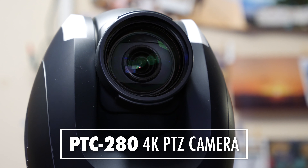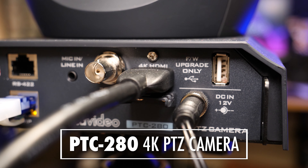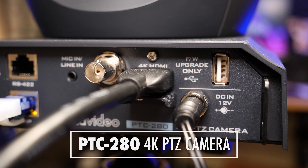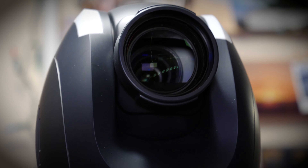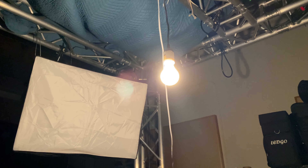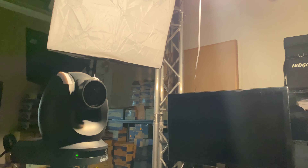In this video, we're going to show you how the PTC280 4K PTZ camera performs in low light, and what settings are best to take advantage of the light that you have available. Even if you only have one light bulb, the PTC280 can still capture great images.